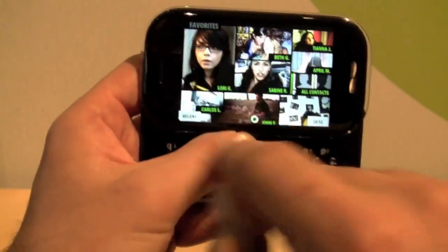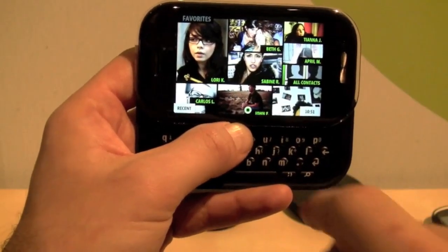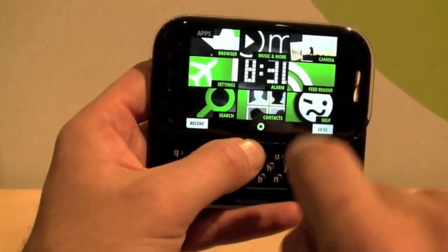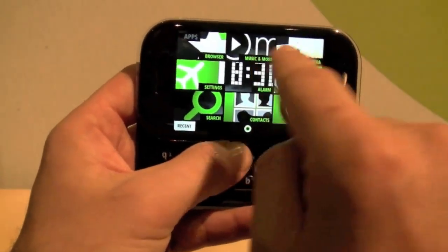You've also got the Zune experience — here are all your favorites, so again very visual. You've also got all your apps: your browser, your Zune experience, all that kind of stuff.